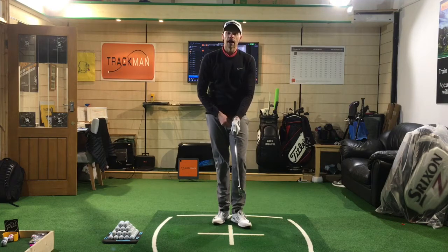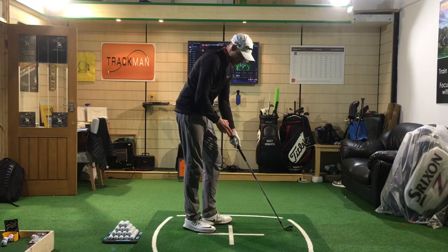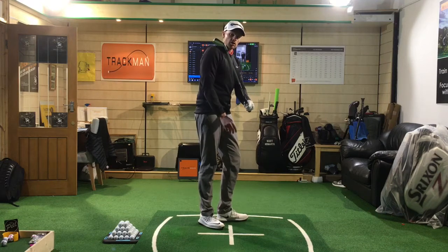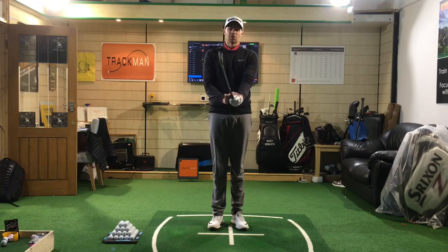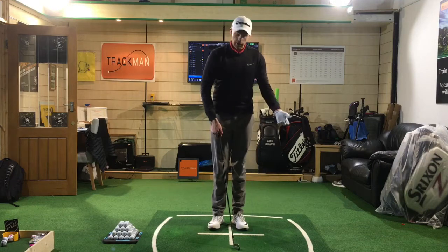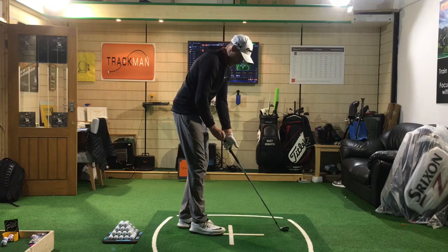So first thing — we talk about the left hand. A common fault with most guys is they actually grip it in the palm of the hand, so you can see it runs very much through the palm. What happens when you grip it that way, you'll very much probably be in a weak position, so the clubface is then going to be probably open during the swing. And if I hold this club up and really try to hinge or cock my wrists, the range of motion is limited — which is obviously going to inhibit putting speed into the club head.